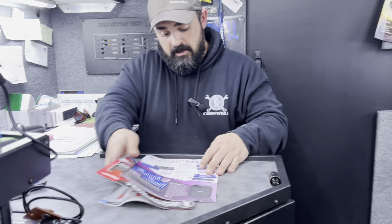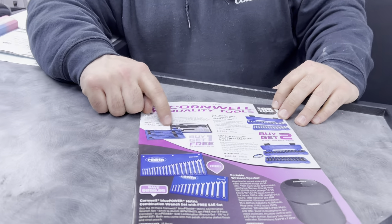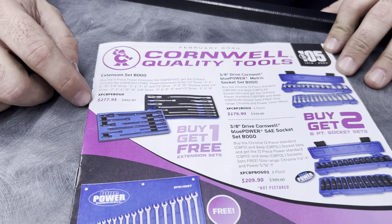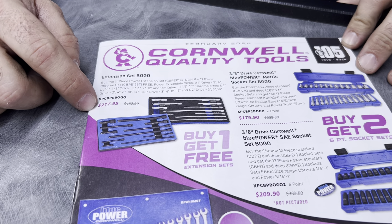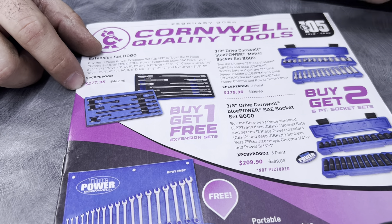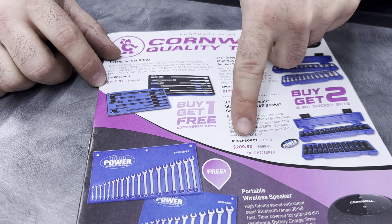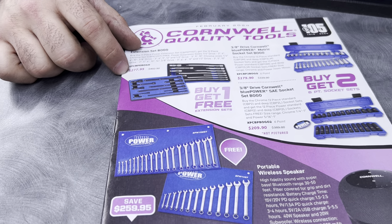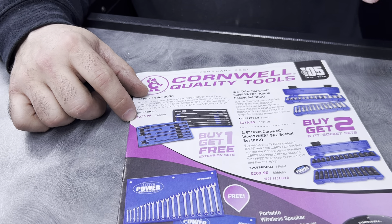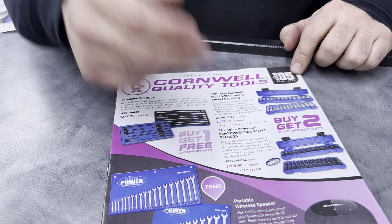On the front cover for the February flyer, we've got extension sets on sale. You buy the impact set, you get the chrome set for free — on sale for $277.95. We also have three-eighths socket sets: the metric for $179 or the standard for $209.90. Whichever you order, you get your short chromes, deep chromes, short impacts, and deep impacts for the listed price.